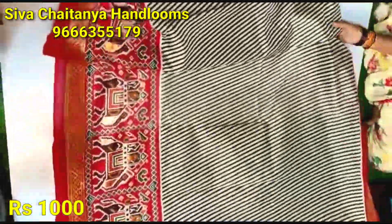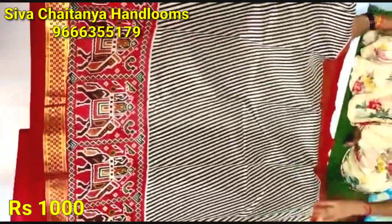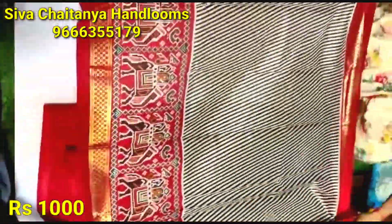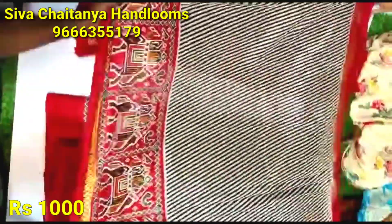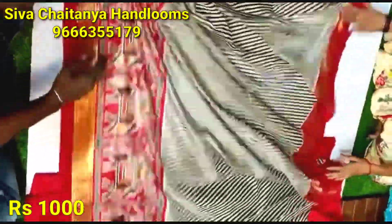Friends, this video has a lot to offer — I have a large latest collection. The saris are at a reasonable rate. My saris have black and white lines, with a different red color combination design. About 1,000 rupees.